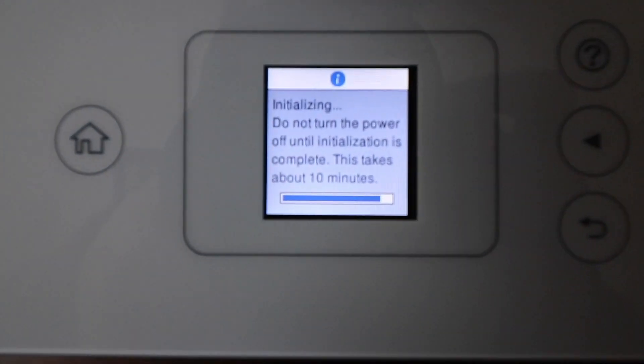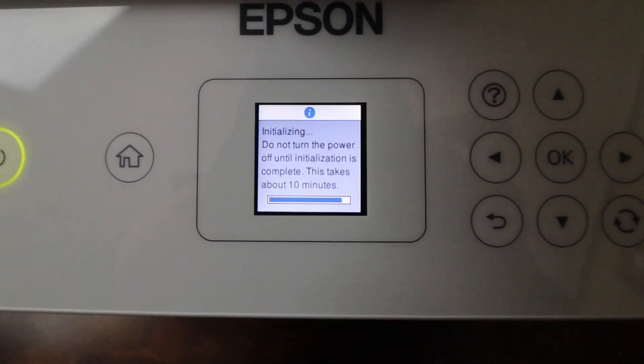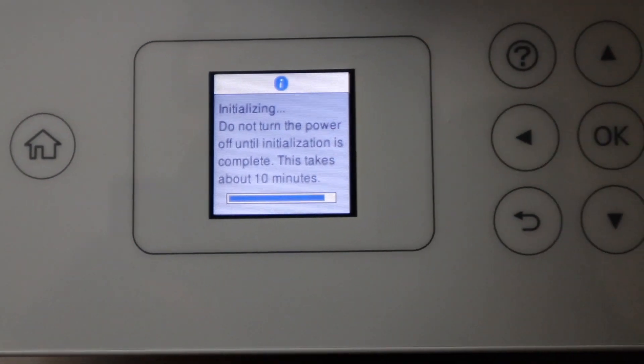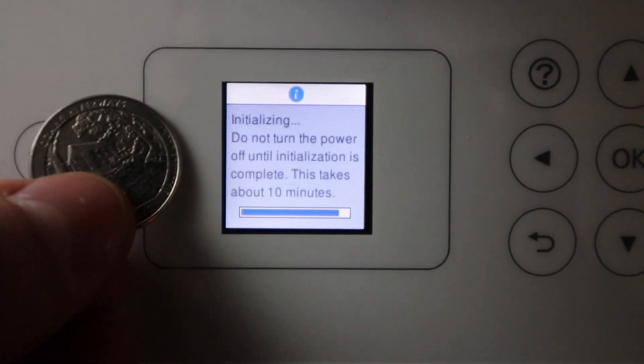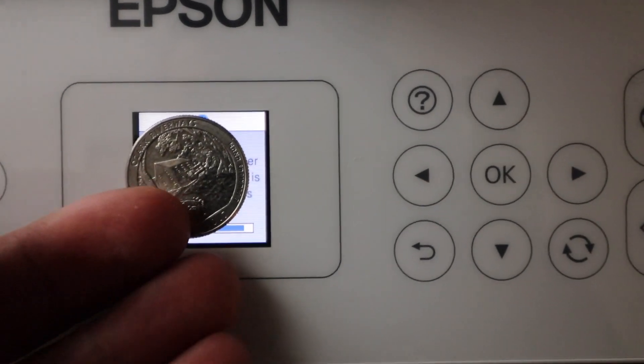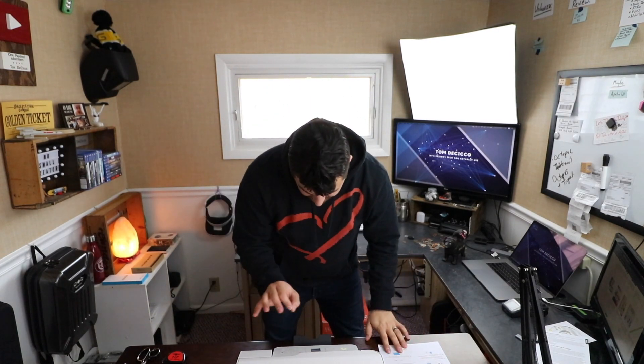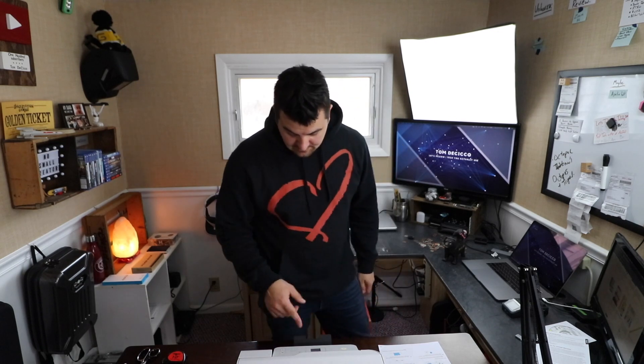Okay guys, so we are almost there. I just wanted to show this off to put in perspective how small that screen is — that's a quarter. So it's a little bigger than a quarter. It's a really tiny screen. We just got installation and initialization complete.